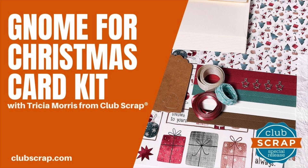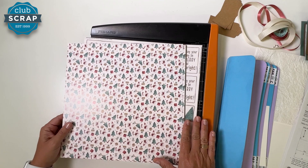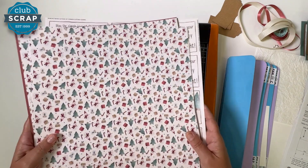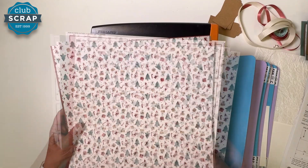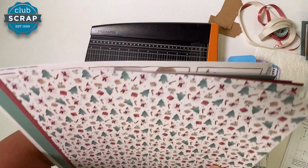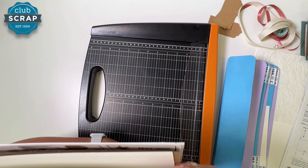Hello and thank you for joining me for the Gnome for Christmas card workshop. I look forward to making a dozen cards with you together today. I am Tricia Morris right here at Club Scrap, and we are going to get started by selecting the papers that came in your Gnome for Christmas card kit.